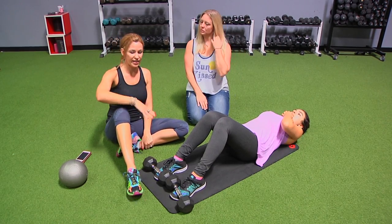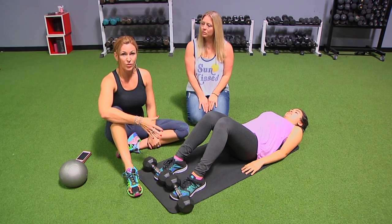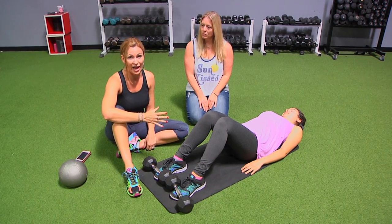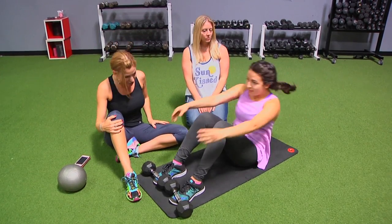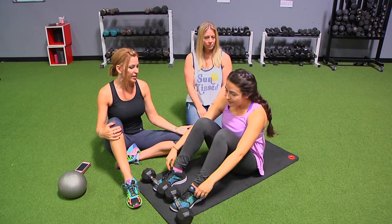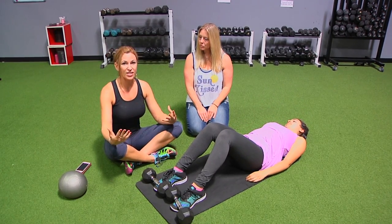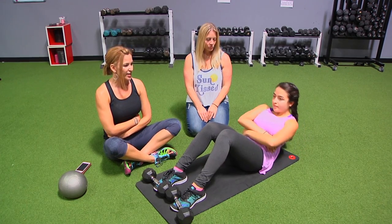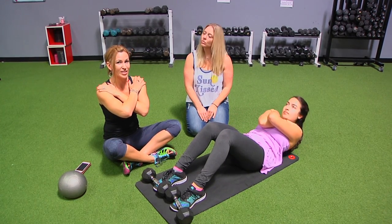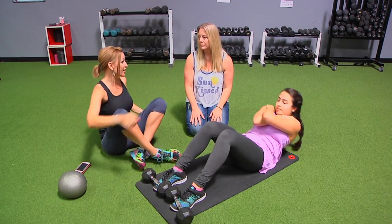Once you master that — with or without something on your feet — the next thing I suggest is using momentum, which I call a catapult sit-up. She's going to take her hands over her head and throw her arms forward. You'll see how easy that looks — even easier than the hamstring version. Catapult up, and you can grab your hamstrings on the way down if you need to. The next progression after that is to fold your hands over your hips and come on up, nice and easy on the way down.